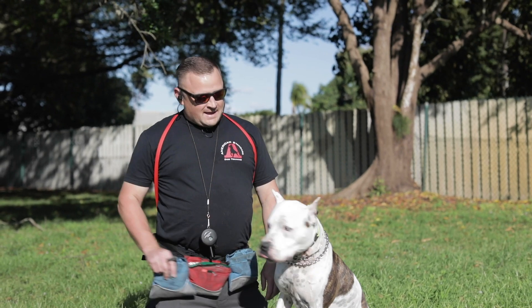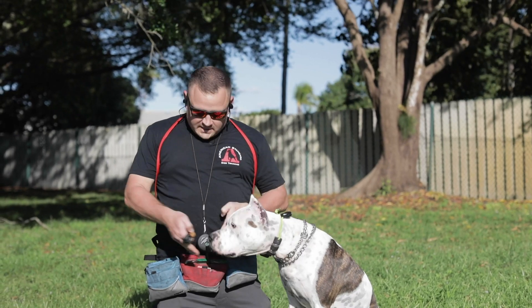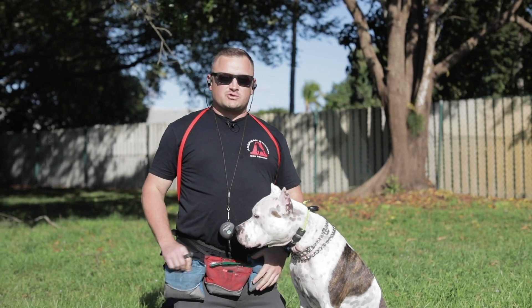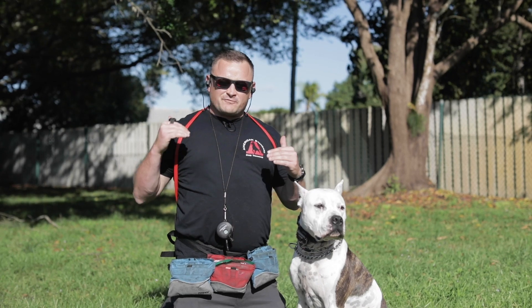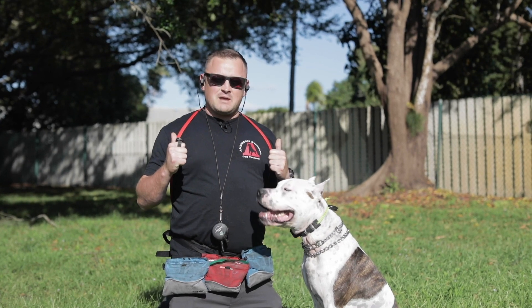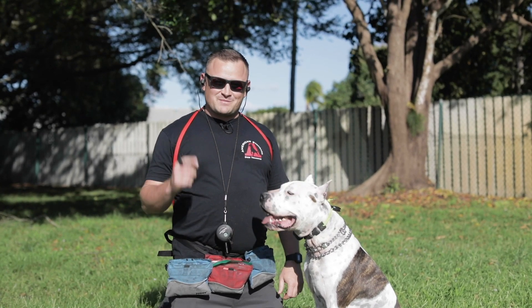Hey Will, thanks for another great introduction. In today's episode we're going to talk about why I'm using three different food pouches to train Mr. Bentley here, the Amstaff, and why you could use three different food pouches at home, or how you can just use one food pouch — different systems and techniques we use as a professional dog trainer to bring extra excitement and value to food training. Stay tuned for this episode.